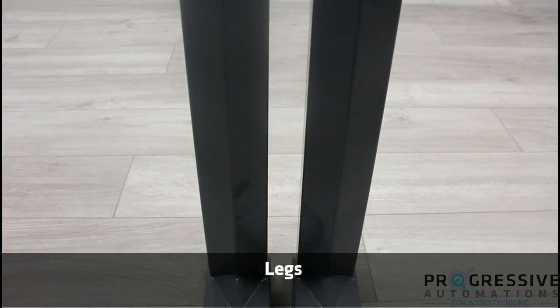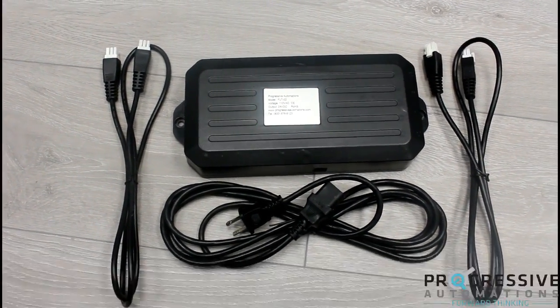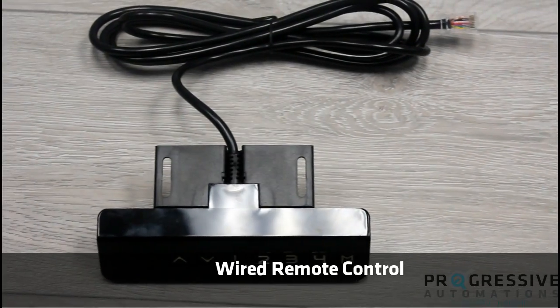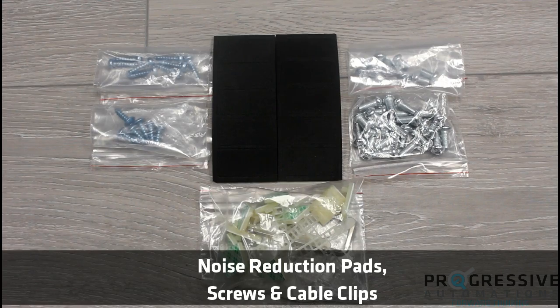Our FLT-02 table lift comes with two legs, a control box, a wired remote, feet with leveling studs, crossbars, side brackets, noise reduction pads, screws, and cable clips.